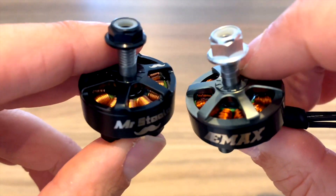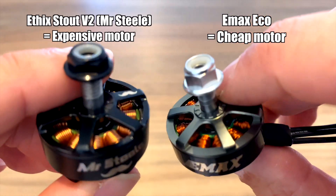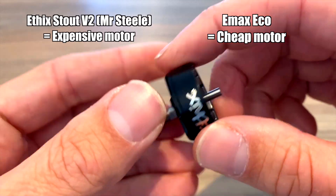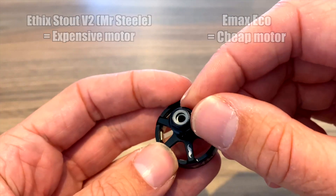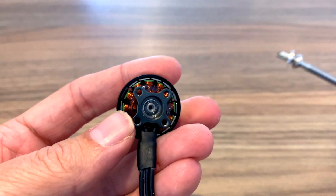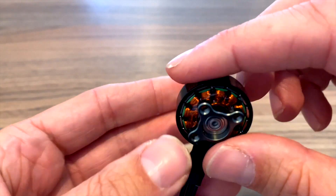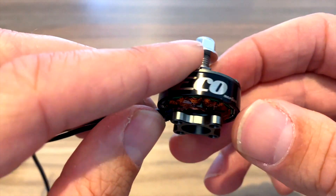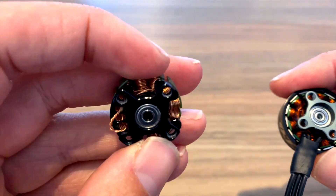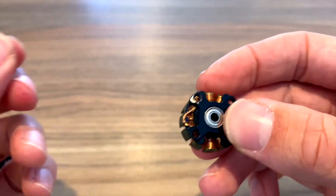Starting out with a quick visual comparison, you can see that these are actually very similar looking, and that's because they're the same size: 2306 1700KV. On the Mr. Steel motor you get N52 magnets, you get this low profile nut, and on both motors you get the little screw that goes in the bottom instead of a C-clip. That's pretty standard nowadays but it is important because nobody likes messing about with C-clips. The Emax motors have a 16x16 mounting pattern whereas the Mr. Steel ones have a 19x19, and if you're wondering why there's no wires on this, that's because I actually ripped them out.